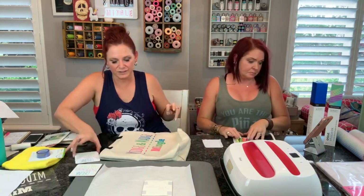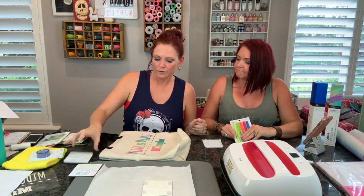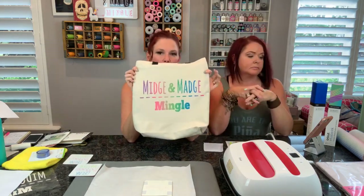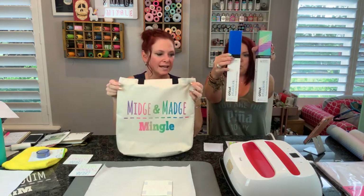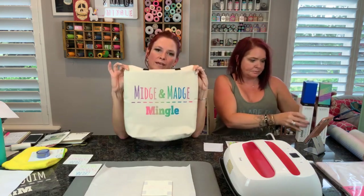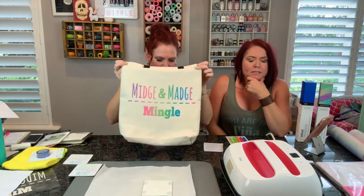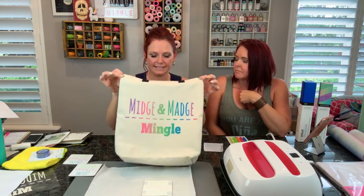So we have those fun coasters that we did with the Cricut Infusible Ink pens. We have our awesome tote that we did with the Cricut Infusible Ink transfer sheets. We just wanted to show you guys how amazing and simple these new products are, and we can't wait to get our hands on some more. Remember they're at Michaels - Michaels exclusive! Be banging down the doors on release day.